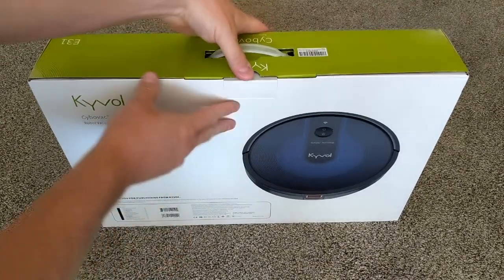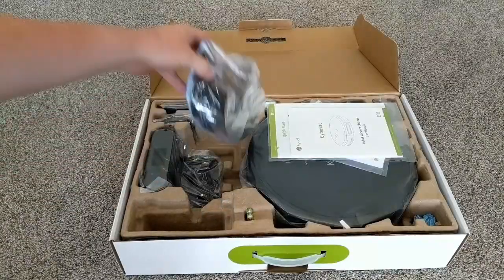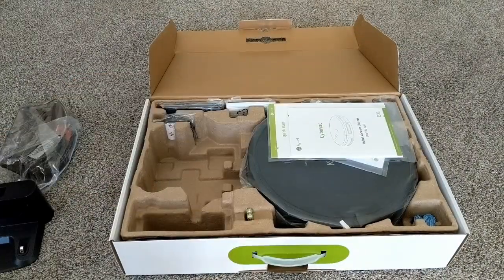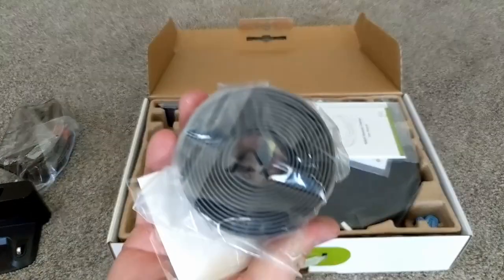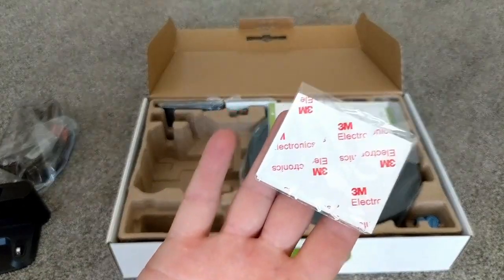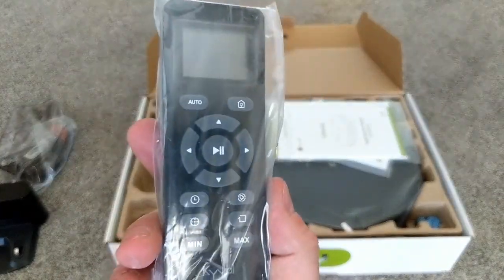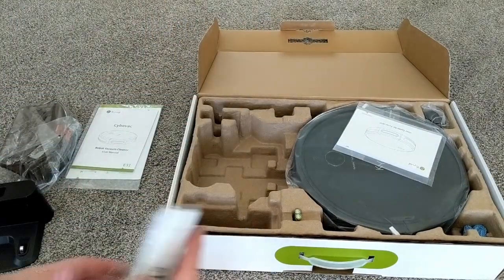Let's see what you get in the box — there are quite a few things in here. Here's the mopping container with its attached mop pad that you can remove to clean. Here's the dock that will charge it. You get a magnetic strip to prevent it from going anywhere you don't want it to go — so much for virtual no-go lines; these are literal no-go lines. You also get some sticky pads to keep the magnetic strip in place, a remote control which is actually pretty cool, a manual, and an extra filter, which apparently doesn't excite me much.